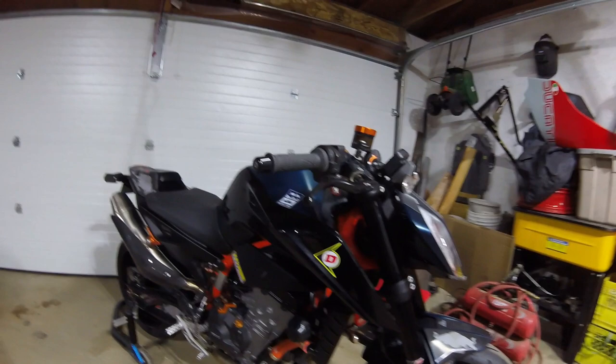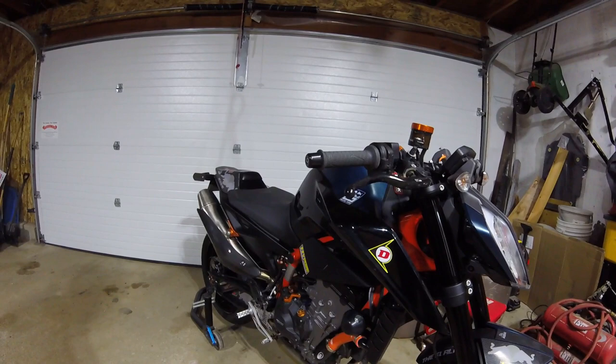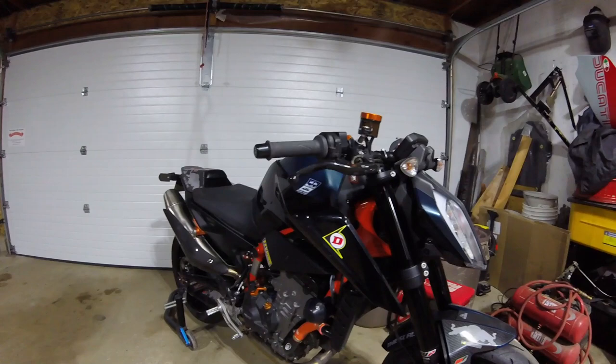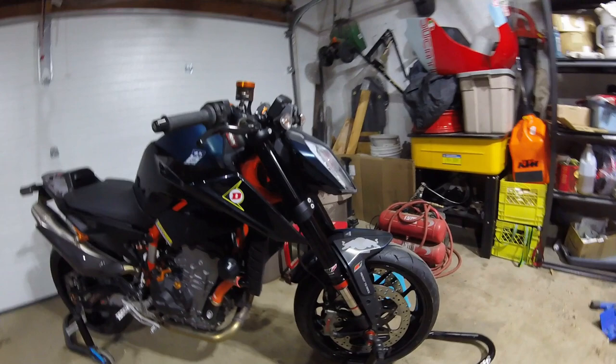Hey YouTube, I'm back with another update on the Duke 890R project. About a month ago my wife and I went to Portland, Oregon on a family trip, and while I was there I was able to manage some sort of bike shop visit to check out what's neat and interesting. In going to Portland, EDR Performance is on the outskirts of that major city in a place called Beaverton, Oregon.